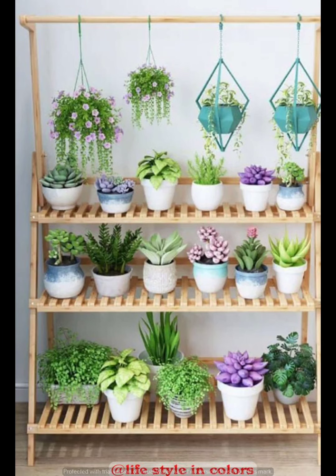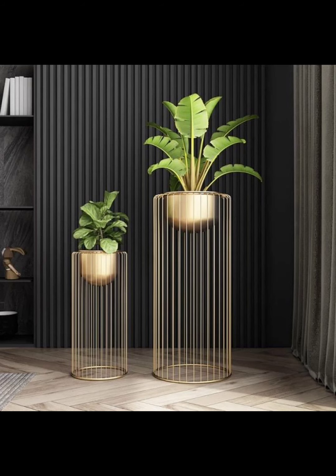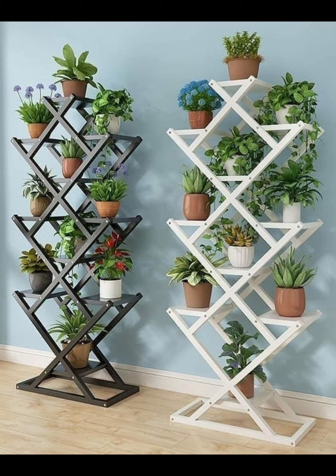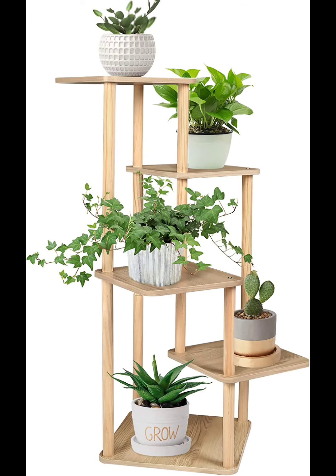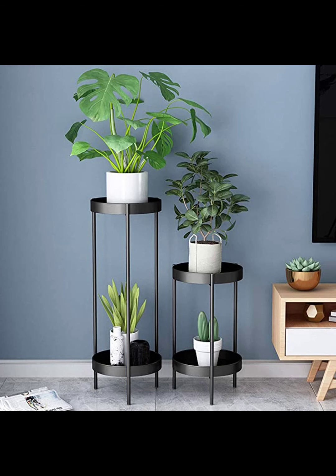Start with a timeless design: a trio stand that accommodates three different plant sizes. The stand is perfect for placing in a corner or near windows, allowing you to create a mini garden with varied height and texture. Benefits: space efficient, visually appealing, and ideal for small to medium sized plants.